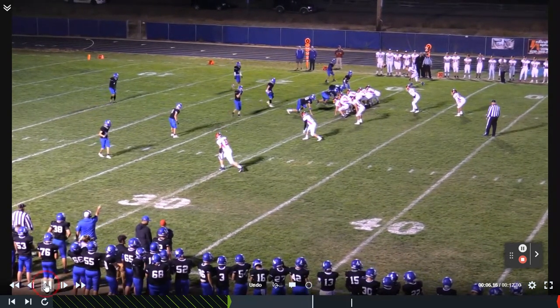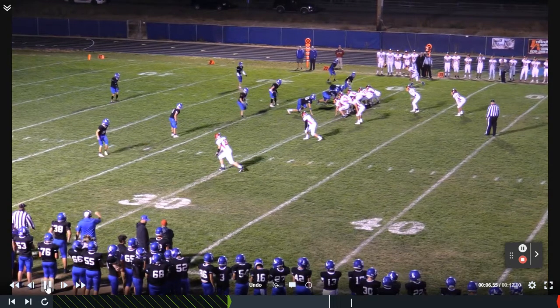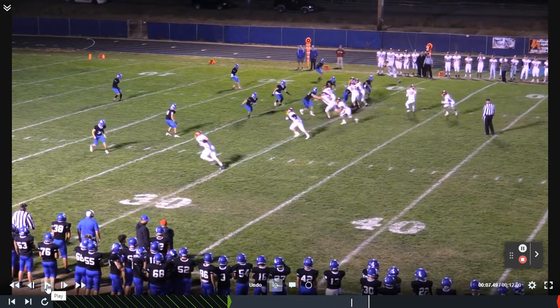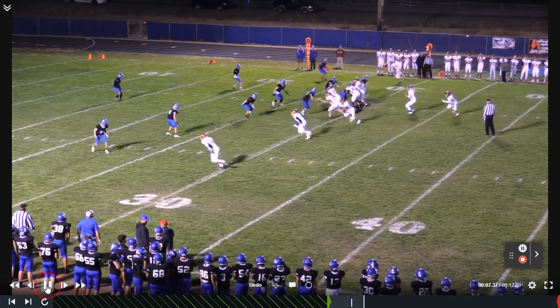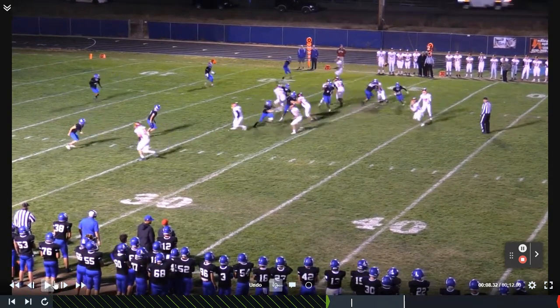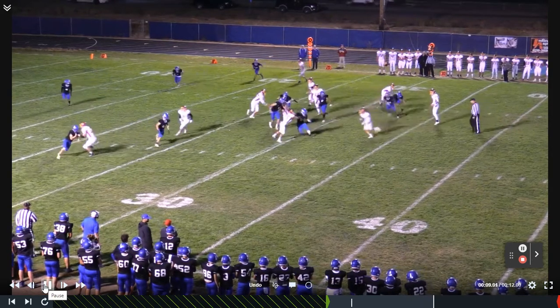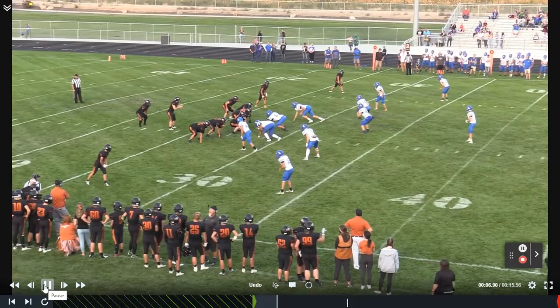As we look, this first line stunt is going to be happening right here. We're going to be in a four-man front. We'll do this from both a three-man and a four-man structure. We're going to stick a gap, and then we're going to loop an interior lineman. This kid right here is going to get turned loose with that stunt. He forces the ball wide and actually gets involved in the tackle out there on the perimeter.